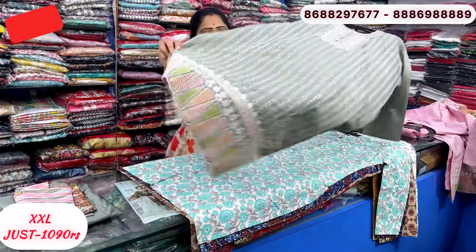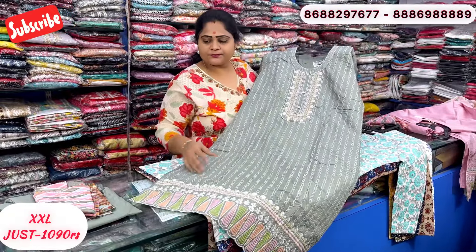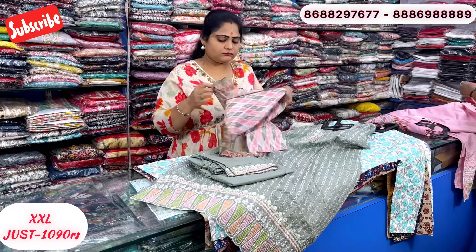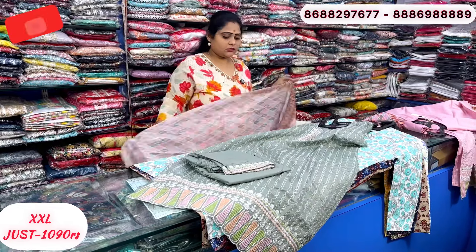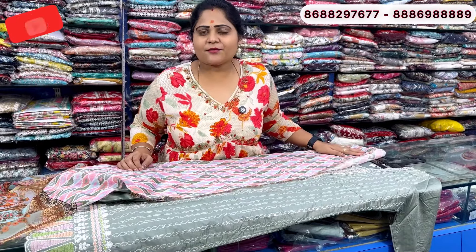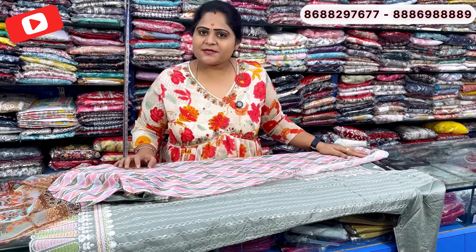One more: light pista green look. This is the bottom end.